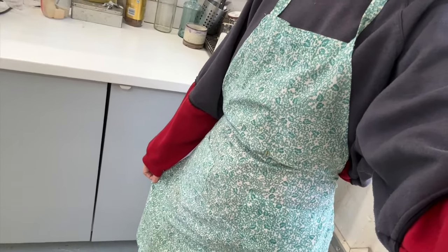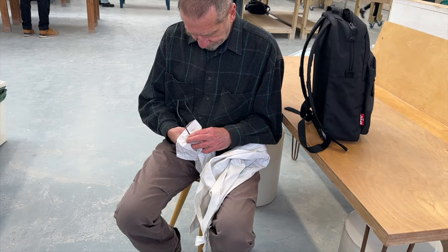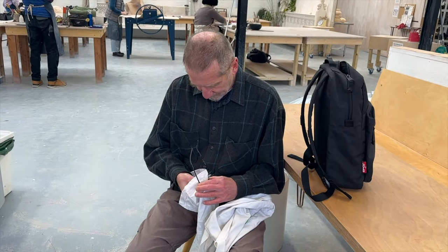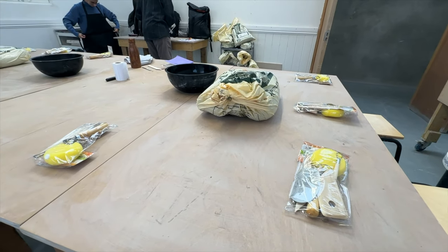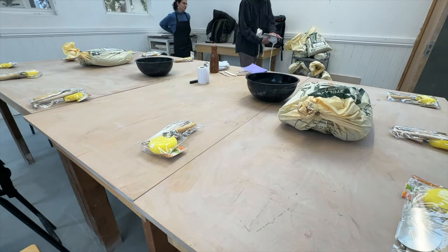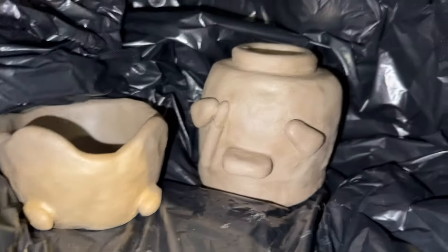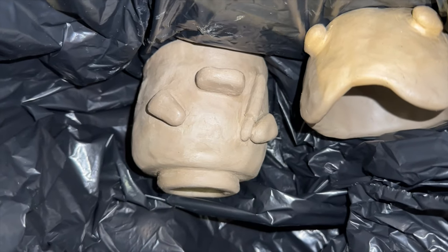Our first week was just learning hand building, getting used to the tools and everything. Here's me and dad getting ready to get stuck in. We didn't do a lot this week — it was just a couple of pieces here and there. You can see I made this little frog bowl, and then I started making a little duck mug, but that was it for the first lesson.